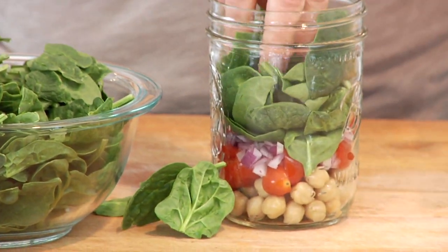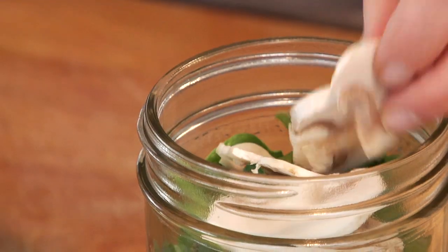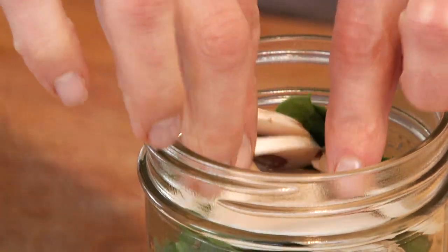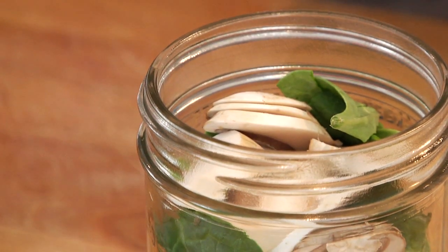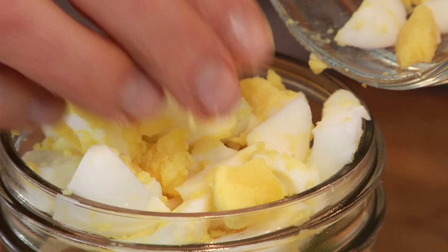Then on top of the spinach, add a couple of sliced white mushrooms — classic in a spinach salad. Top it off with a little more protein: one hard-boiled egg. If you want the formula for a perfectly cooked hard-boiled egg, check out that video right over there.